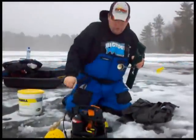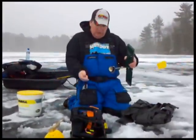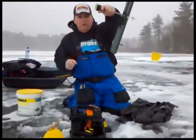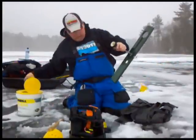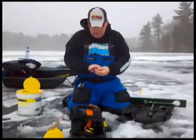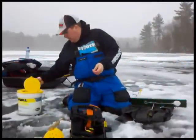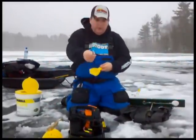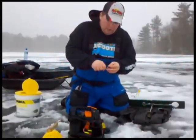We'll use the Vexilar this time and show you how to do it. You just put your transducer in the water, turn it on, and here I'm showing 17 feet. I've got my hook and my sinker. I'll find a good lively minnow from the bait tank — sucker minnows. I'm going to use this one as a walleye rig — a three to four inch sucker is good for that.